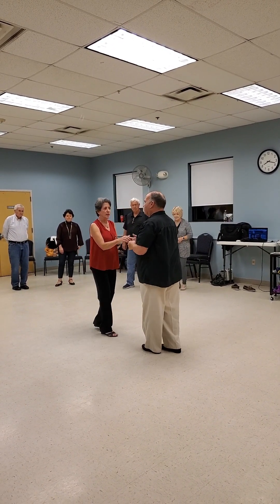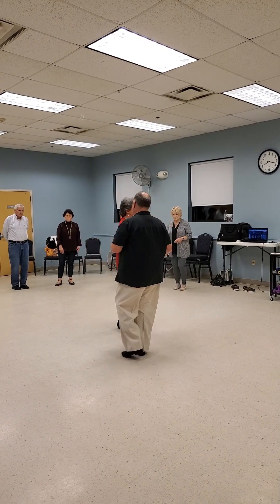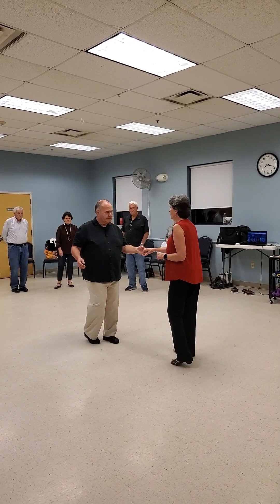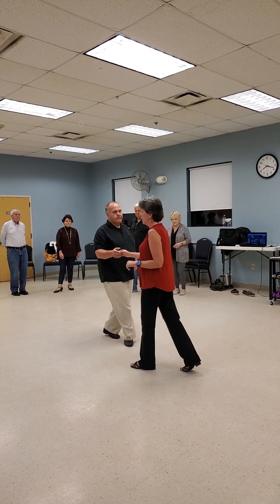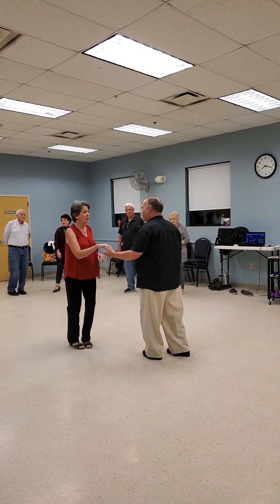Switch places. Now switch your hands. Triple, rock, control. Switch your hands again and let go. Triple, triple, we reconnect.